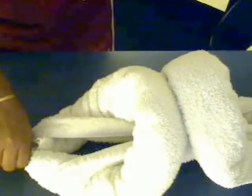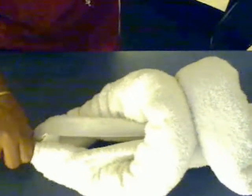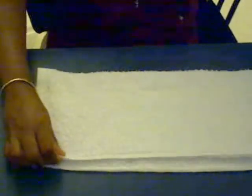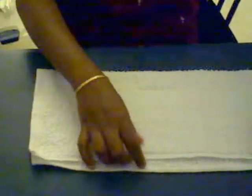You'll get something like this — this is going to be the body of the dog. Now take the hand towel. Mine is a bit small; you need a slightly bigger hand towel. Fold it into two with the opening facing your body.